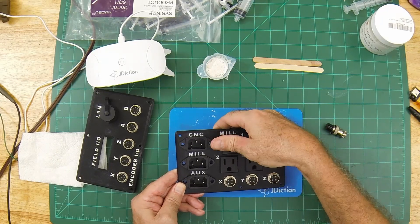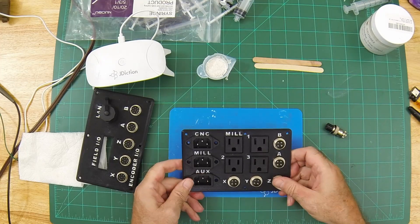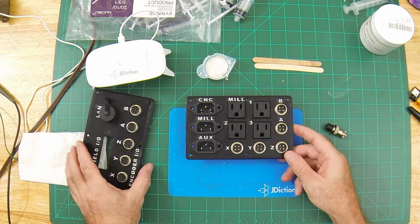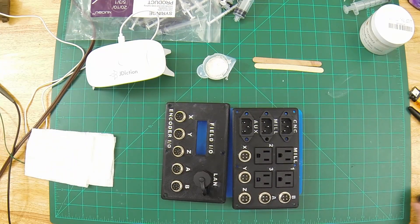Don't forget to subscribe if you want to follow along. The last thing I need to do for mounting these panels is to create a template for the cutout in the enclosure and the mounting holes. All in all, not a bad outcome.